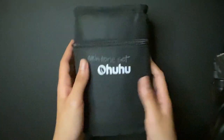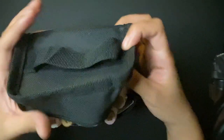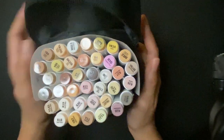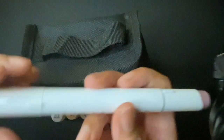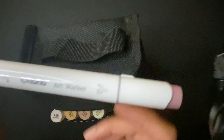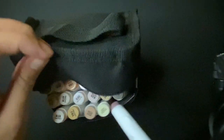While I was buying some more stuff, I also got the skin tone set, which is right here. I bought this from someone who doesn't need it anymore. It has the same broad tip on one side and brush marker on the other side, and it has the name on it.